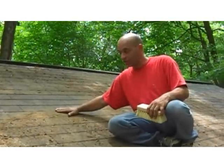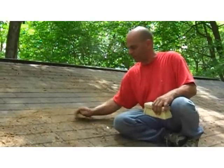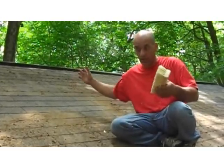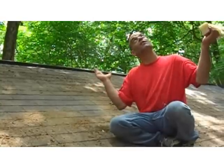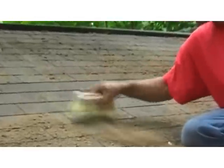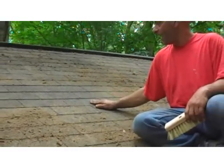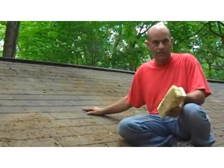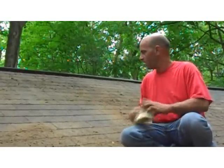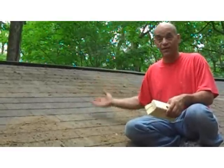All right, we let this stuff soak in for a couple of days and you can see it really killed all this moss and lichen. It's really dry now. We can either wait for Mother Nature to take its course and let it wash away with the rain, or use a stiff brush and just wash it off like this.